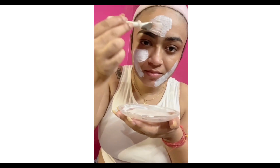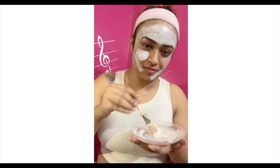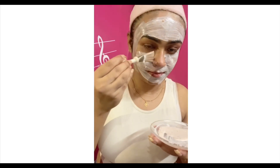It will also reduce dark circles and tighten your pores. You can apply this face pack if you are having tan as well. It might give you a mild tingling sensation, but that is only when you're using it for the first time.